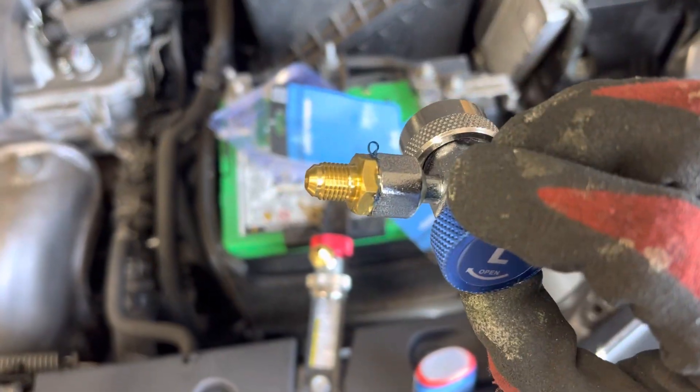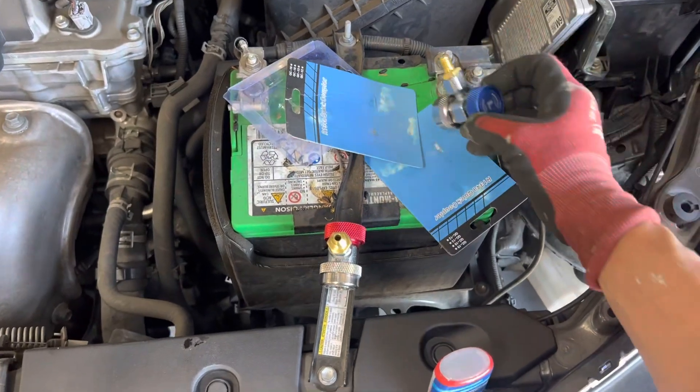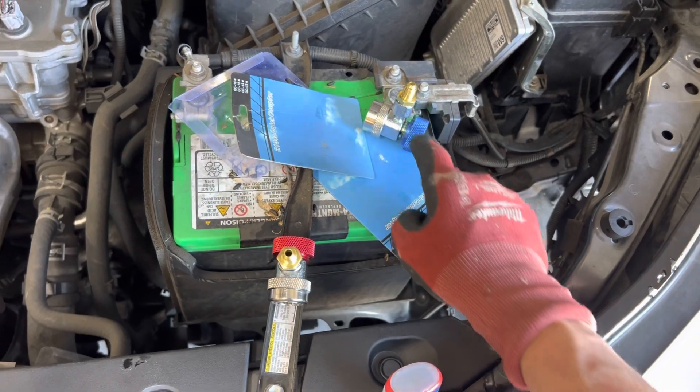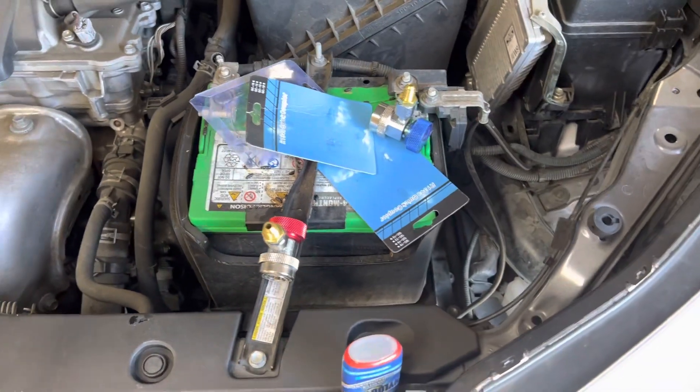That is definitely a fail. I never get them to last long anyway — they usually start leaking up the shaft or from here after a couple months of use. See you guys.